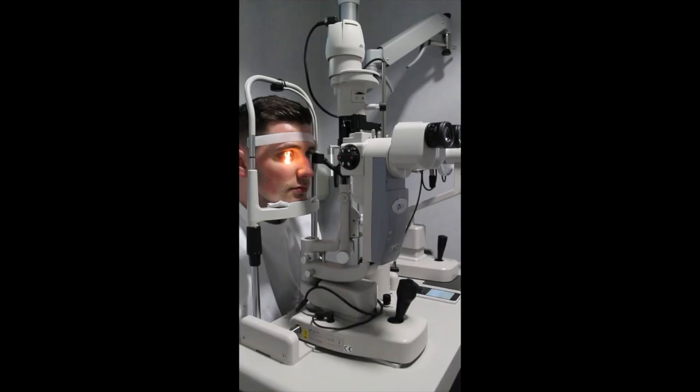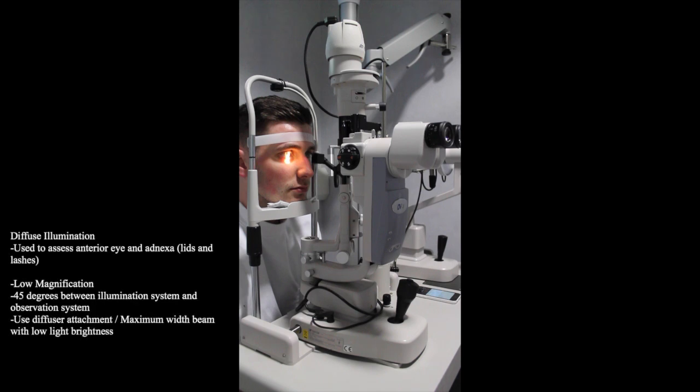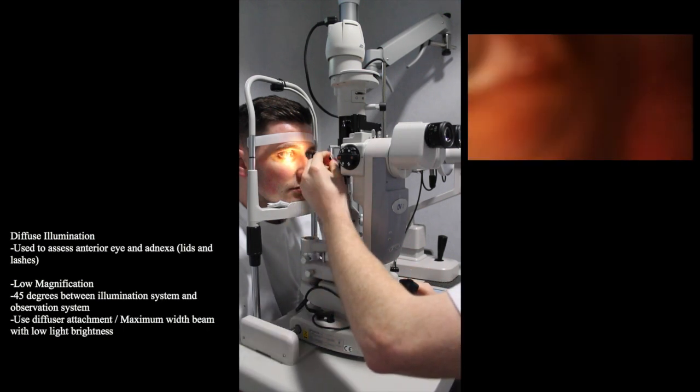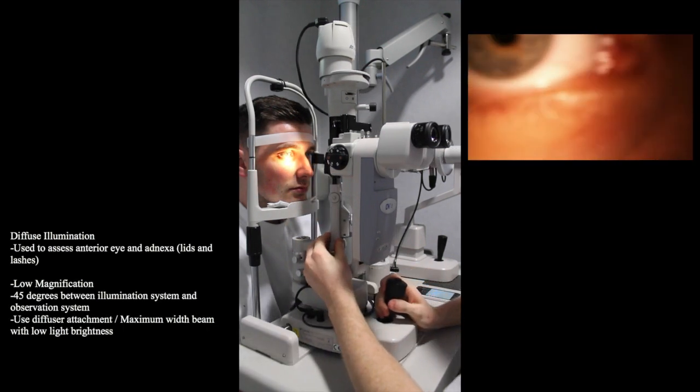Usually the first method used will be diffuse illumination. This allows us to gain an overall view of the anterior eye, including the lids and lashes. Most slit lamps will have a diffuser which can be placed over the mirror, allowing us to see the eye over an even illumination.